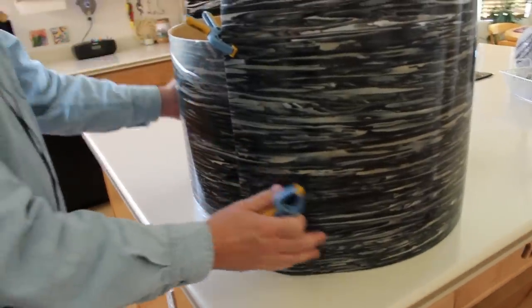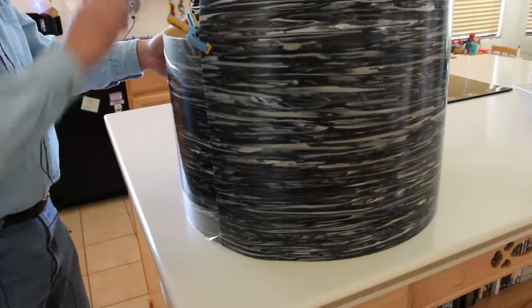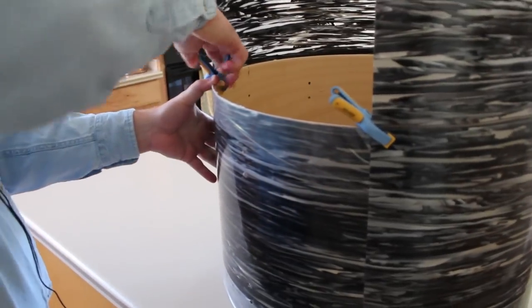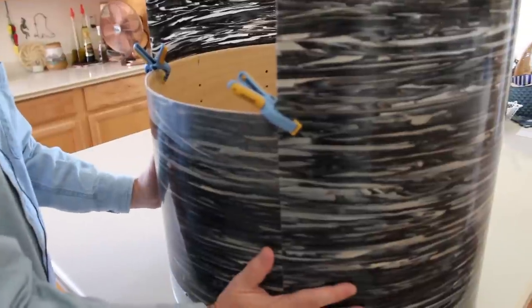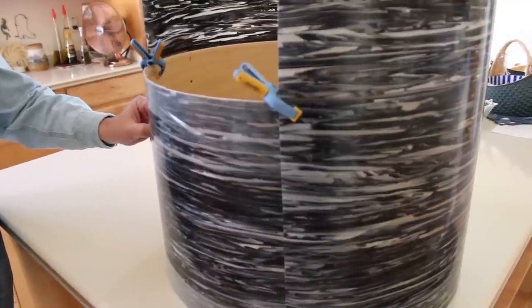Then I'm going to bring it around this way, pull it somewhat taut, and clamp it on this side. This will allow me to mark it and make sure it's flush all the way down — which it is — and it seems to match reasonably well on this side as well.